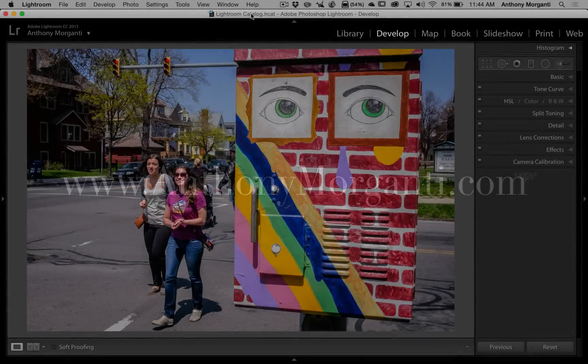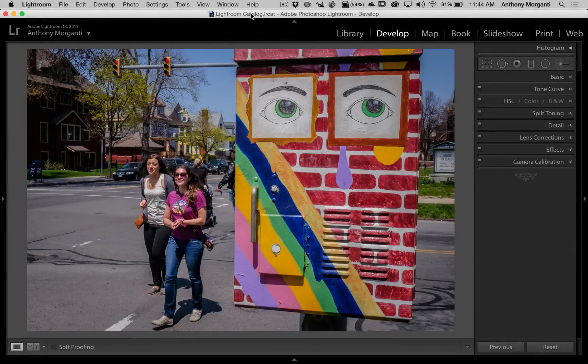Hey guys, this is Anthony Morganti from AnthonyMorganti.com. This is episode 14 of Learn Lightroom 6, also called Lightroom CC. In this episode we're going to be doing selective color. Now selective color is one of those topics that photography critics — those people that know everything about photography — really criticize. They call it so 1980s, or juvenile, and who knows what else. My feeling is if you like it, if it is a way for you to express yourself, you should do it and not listen to those critics.